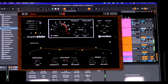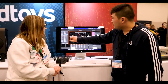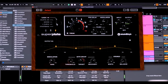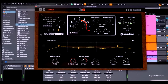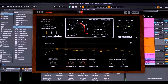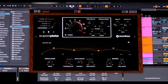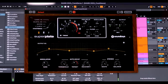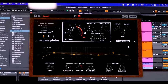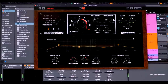We also modeled the amp section off the EMT. We have a tube saturation, a solid-state compressed saturation, as well as clean. All of the plates can be used in conjunction with the different saturation styles for further sonic tweaking. And just like Little Plate, we have variable decay from half a second all the way up to infinity, so it can create some really interesting soundscapes. A lot of users will be super happy to see pre-delay built in, which is great for separation between the dry signal and the reverb — perfect for vocalists.